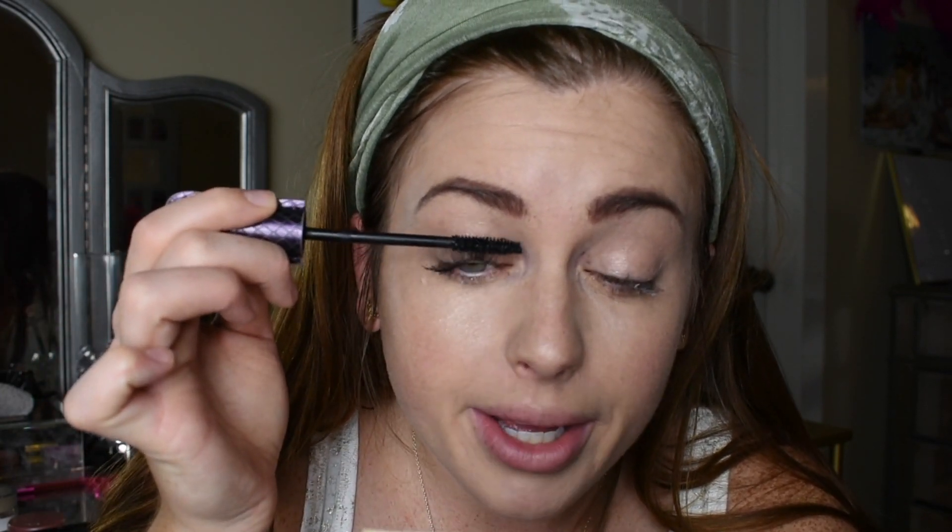So I'm going to go in with this Tarte Lights Camera Lashes Mascara — I love this stuff, it makes your lashes look really thick and full. If you're actually going to the beach, I do recommend waterproof. If you want to look natural and have black lashes, definitely do the black. I have super black mascara I'm using, so it's not going to look as natural, but it's okay.